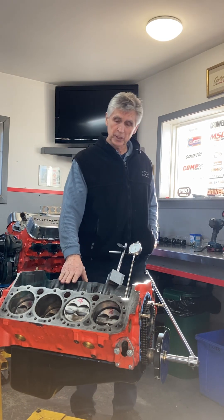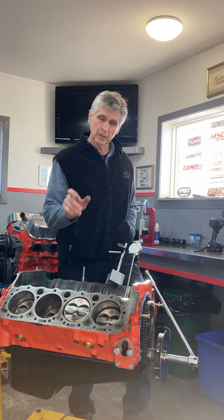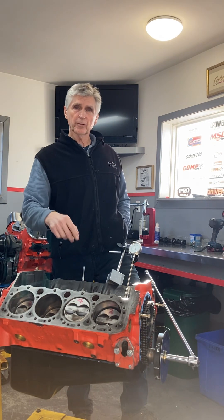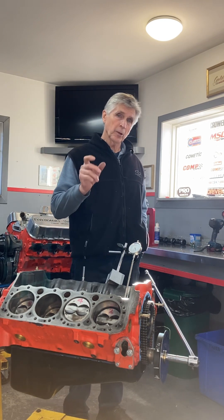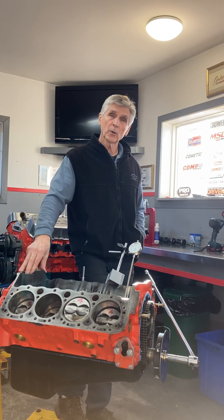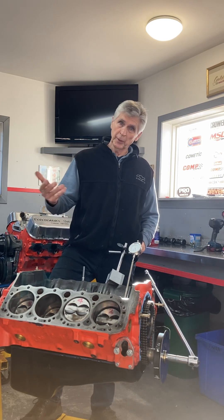A couple of things I noticed on disassembly: on the oil pump, if you're familiar with how an oil pump works, there's a pressure relief valve — just a simple little plunger held back by a spring in the bottom of your oil pump. As the pressure gets too high, the plunger moves against the spring, allowing oil to divert from the pressure side to the intake side, thus limiting oil pressure. That plunger on this oil pump was stuck. If it sticks in the open position, it'll be dumping oil back to the intake side of the pump when you don't want it to — when the oil's hot and you don't need to reduce your pressure — and you're never going to build good oil pressure.